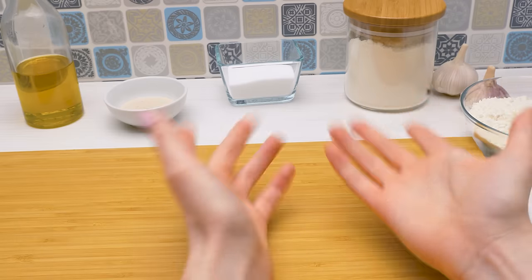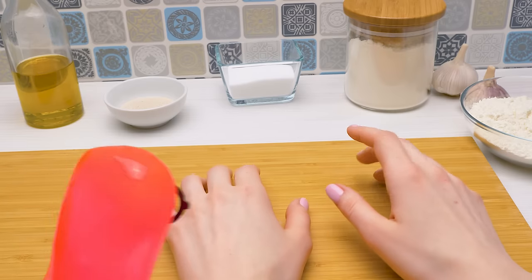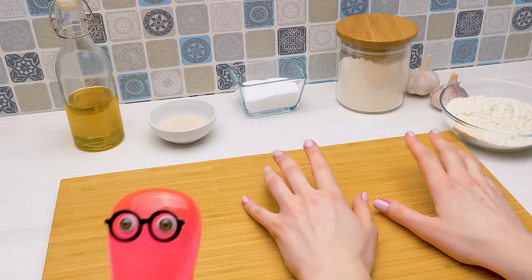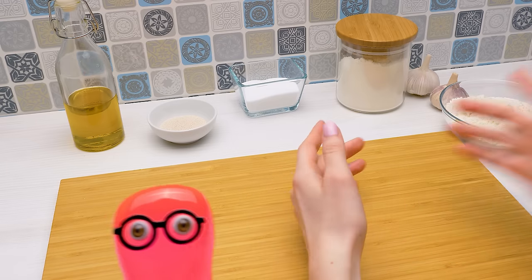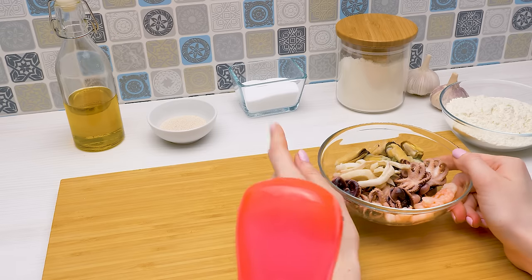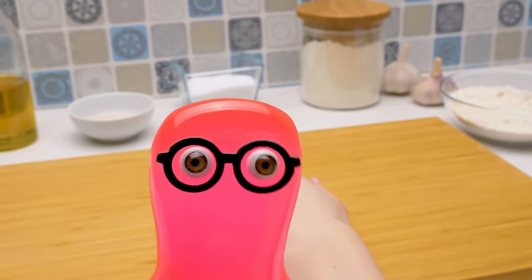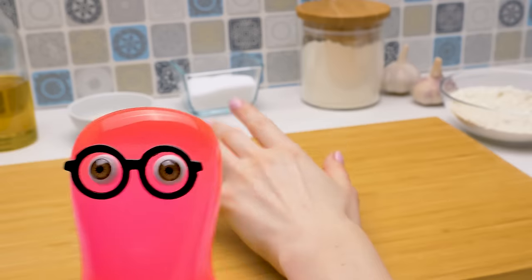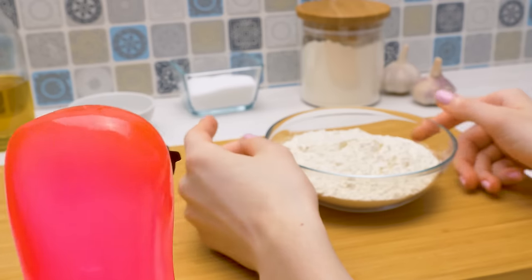Let's continue with the pizza dough. Pizza? You said pizza? Yes, Sam. Pizza! Pizza with seafood. Pizza with what? It'll be delicious, I promise. Well, pizza can't be terrible, so I believe you. Great. Now help me make the dough. Okay!